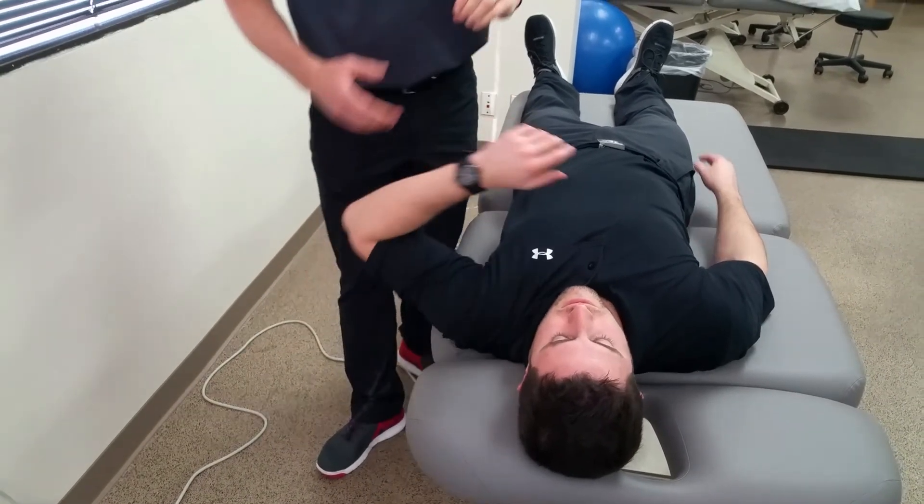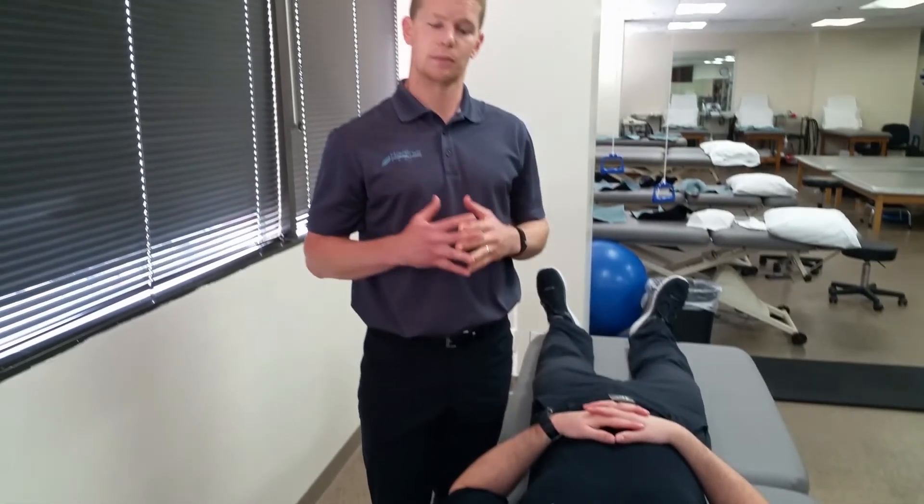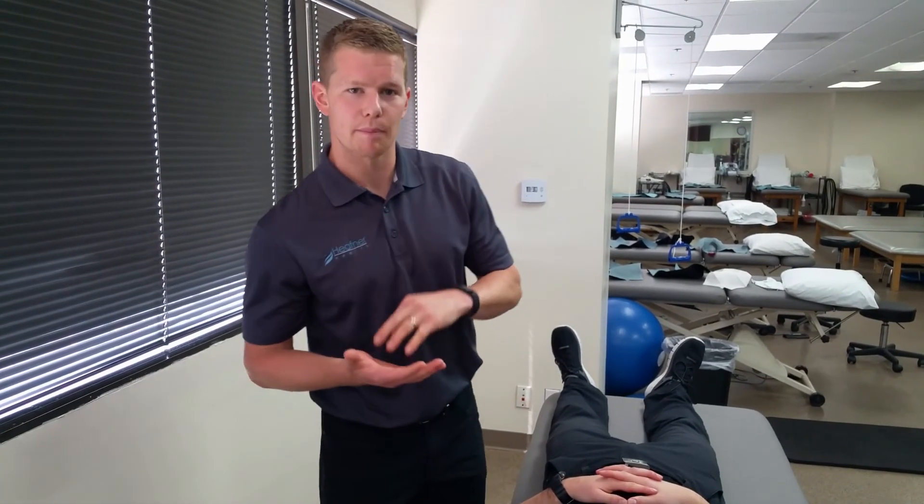Generally with this test, the patients will report a reproduction of their neural symptoms, but remember to use those three positive tests.